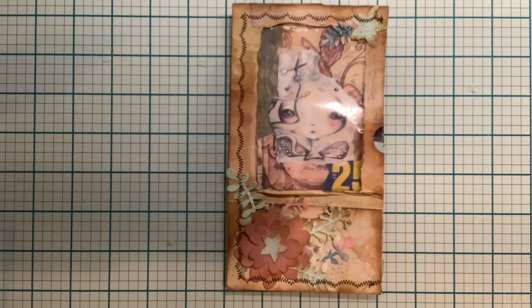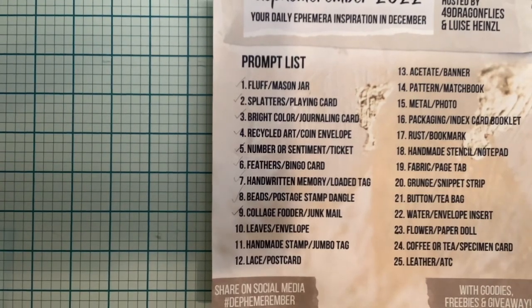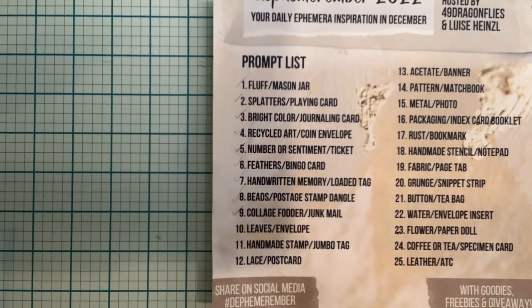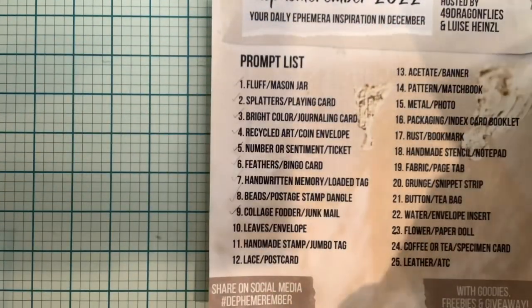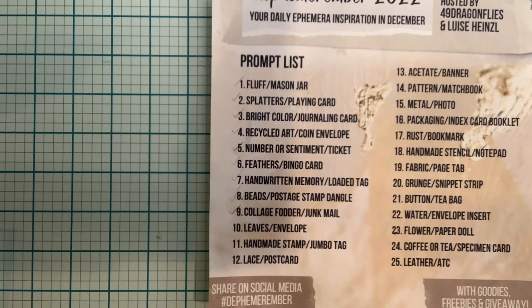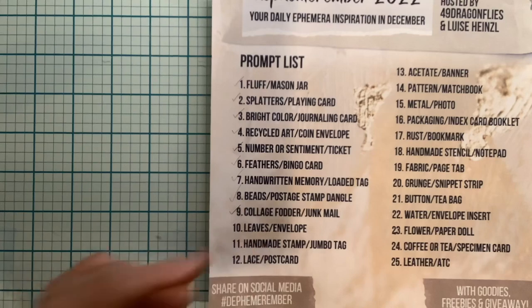Everybody, I hope you're doing great today. We are on prompt number nine — I am super late in the day but I'm still making it. Today's prompt is leaves in an envelope, and if you remember yesterday we finished up and did this lovely collage sheet. I used some of that today — one of my copies — so that was collage fodder and junk mail.